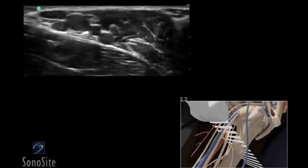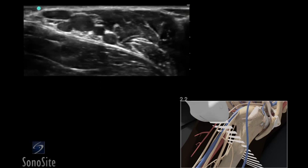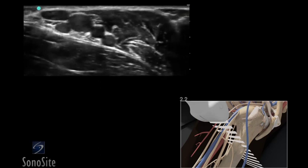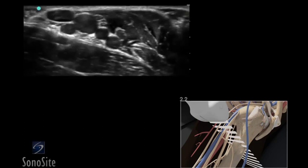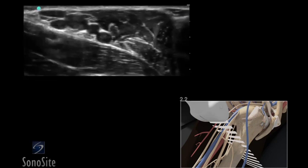A linear array transducer with a nerve exam type is used to perform an ultrasound-guided axillary regional nerve block. The target depth is approximately 1 to 2 centimeters in an 80 kilogram adult.